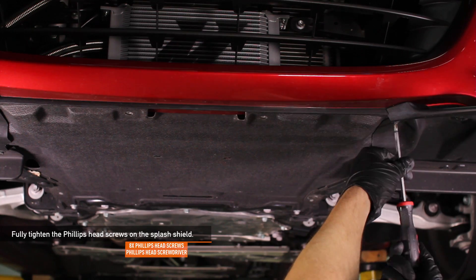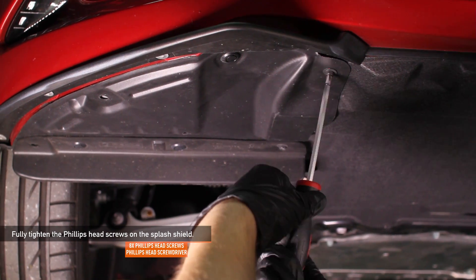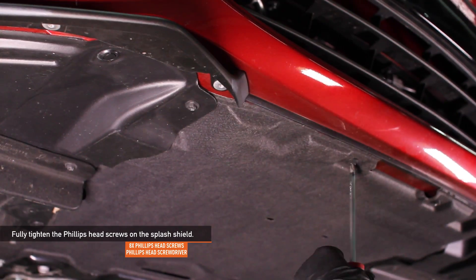Using either a Phillips head screwdriver or an 8mm socket, fully tighten the eight Phillips head screws on the splash shields.